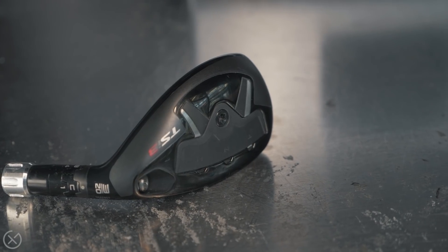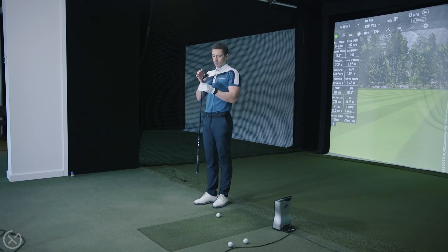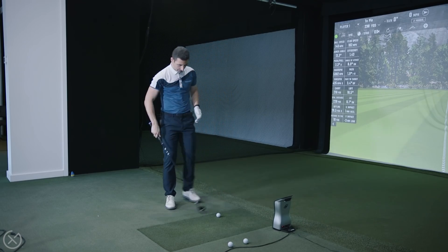Option number one: the TSI 3, 20 degrees set at C1 so 19 degrees, same shaft — Ventus 9X Blue — playing around the same length at 40 inches. It's a smaller profile of hybrid. Like we said earlier, I think it might be the players hybrid of the year. Hoping that shorter front-to-back head shape pushes the CG a little more forward and stops that spinny miss.